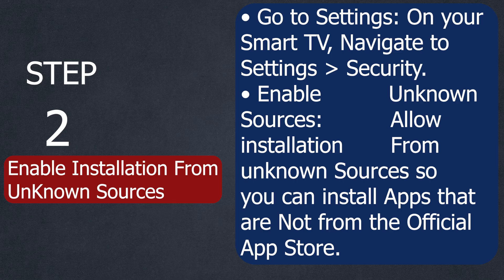Step number two: enable installation from unknown sources. Go to settings on your Smart TV, then navigate to security. Enable unknown sources, then choose allow installation from unknown sources so you can install apps that are not from the official app store.